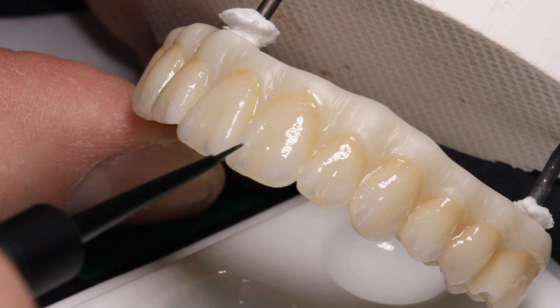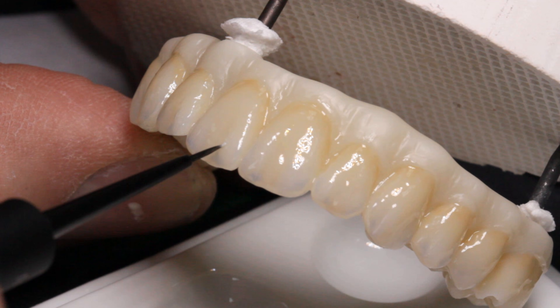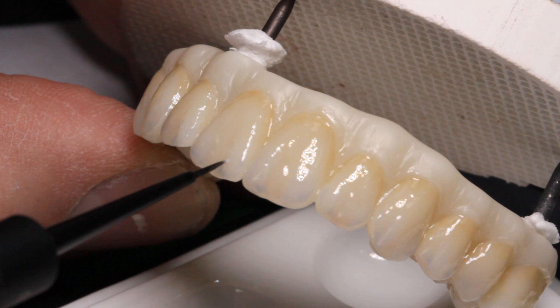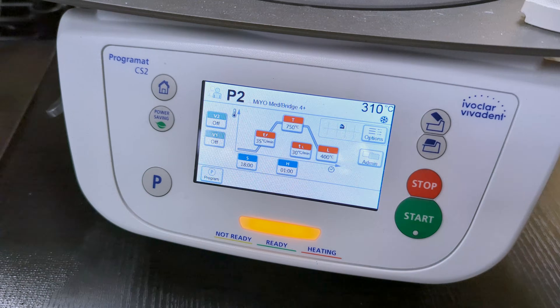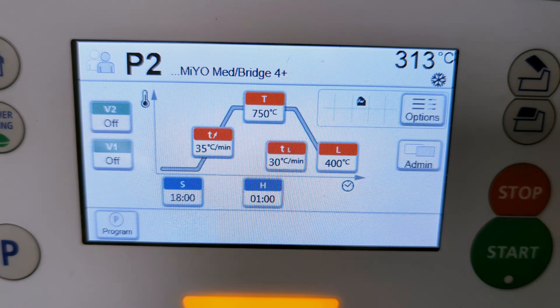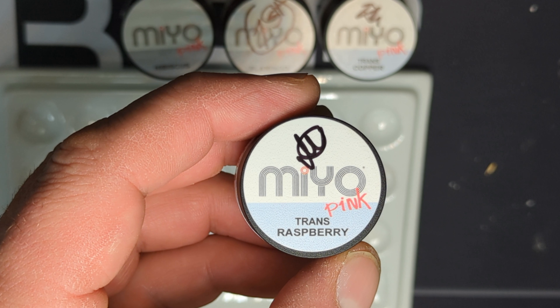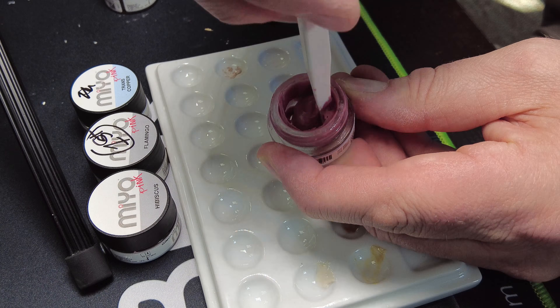Don't mix Fissure with fluid — use a small amount directly picked up with a brush. Linen is great for crack lines and is similar to the crack liner stain from the Ivoclar IPS e.max Press system. The first firing cycle is long, about 55 minutes with a long cooldown, but after that we can begin with layering of the pink gingival.